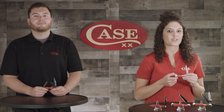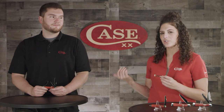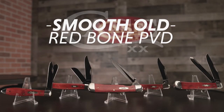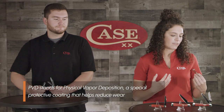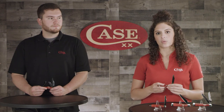Hey everyone, welcome back to another socially distanced episode of Slice of Case. I'm Marissa and I'm here with John, and we are here to introduce our Smooth Old Redbone PBD family. These knives are going to have TruSharp Surgical Steel Blades with a PBD coating on them. They do have the Smooth Old Redbone handle, paired with the Case Oval Script Shield.